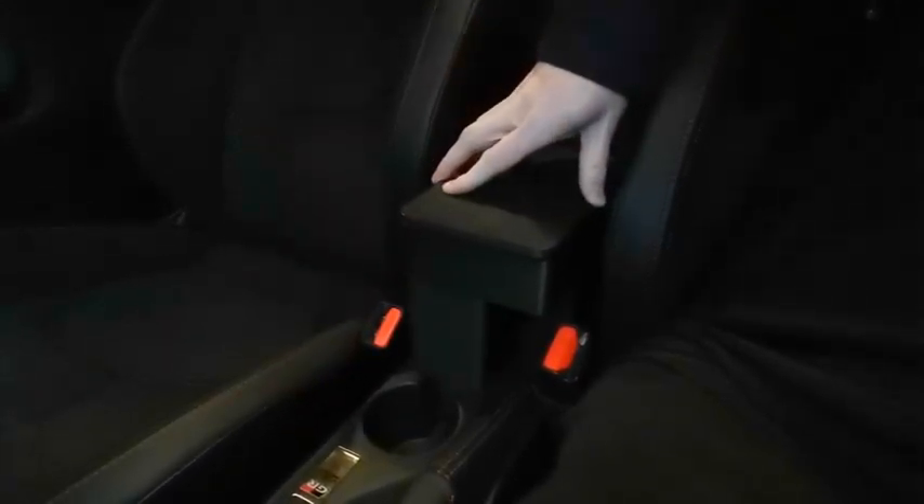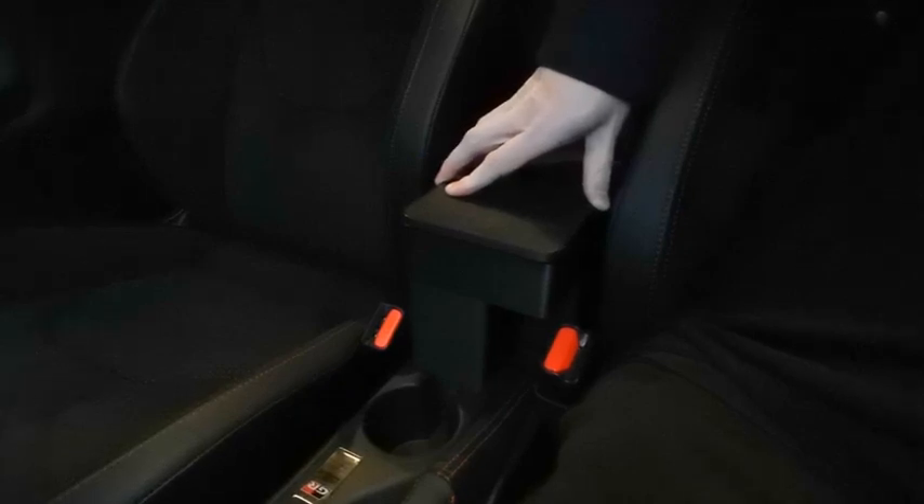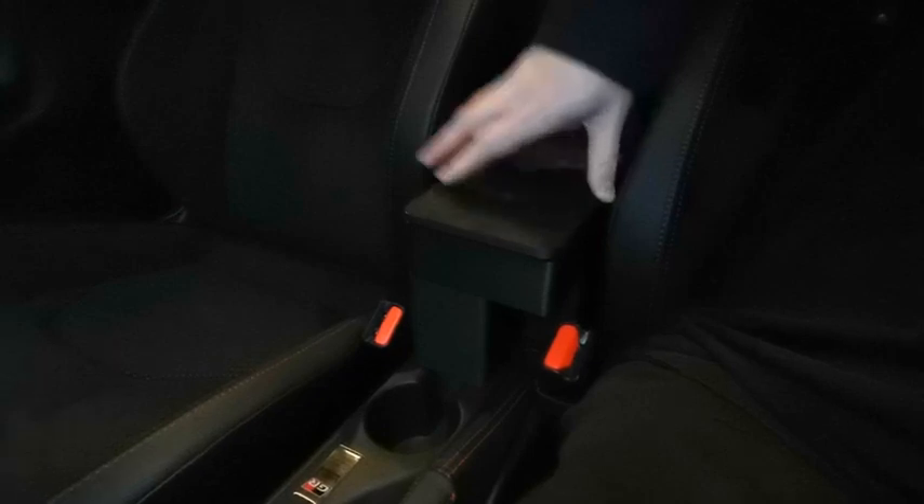There is some flex, but that's mainly due to the center console flexing and there's not much you can do about that. Print and enjoy — cheers!